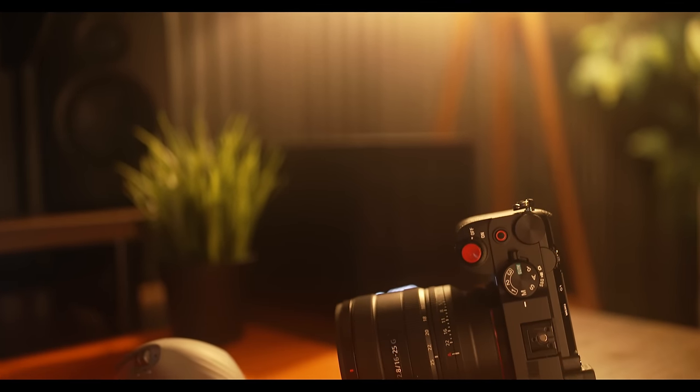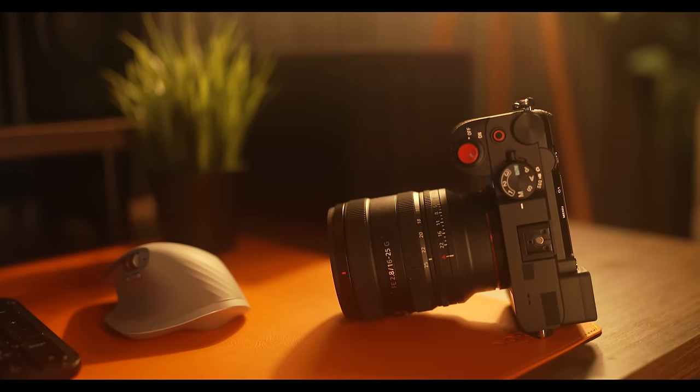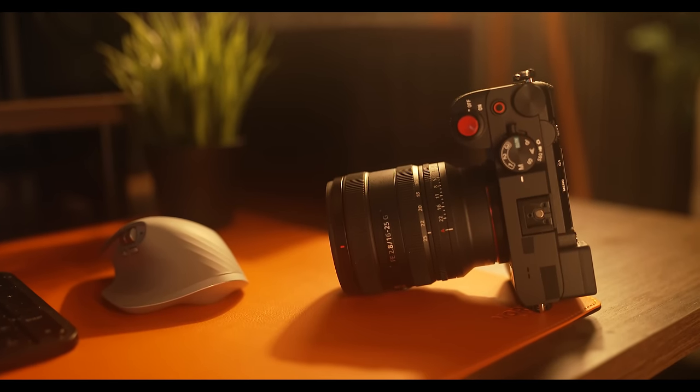This is the Sony 16-25mm f2.8 G-Series lens, a versatile, fast, compact zoom for anyone looking for a travel, landscape, or vlogging lens. I've had the opportunity to test out this lens for a couple of weeks, and in this video I'll dive into the key features and I'll show you how I've been using it. Before we do that, let's get into the basics of what this lens has to offer.